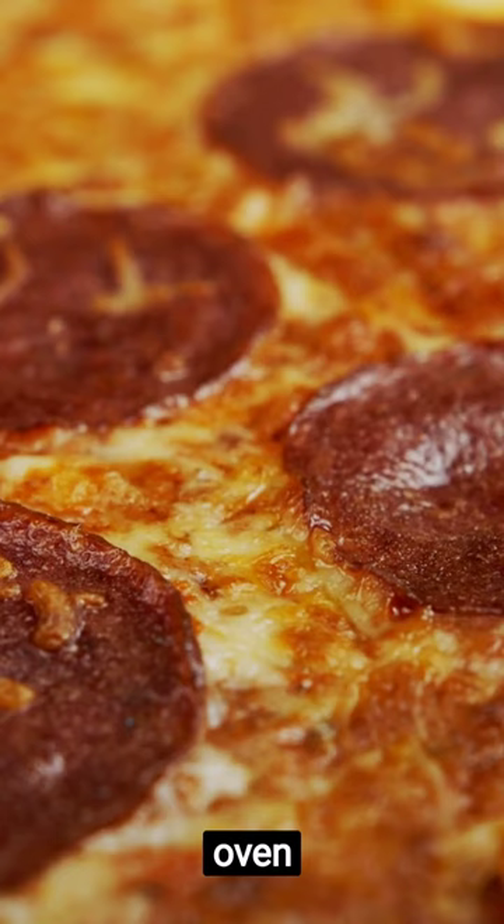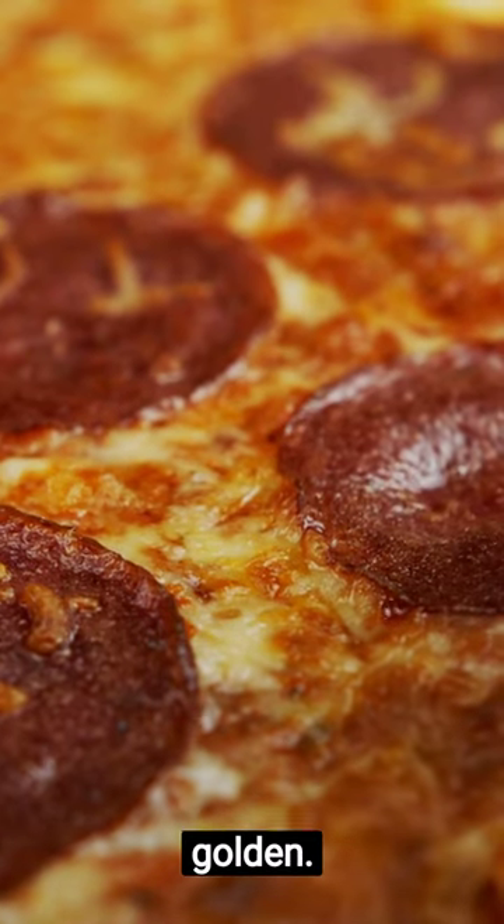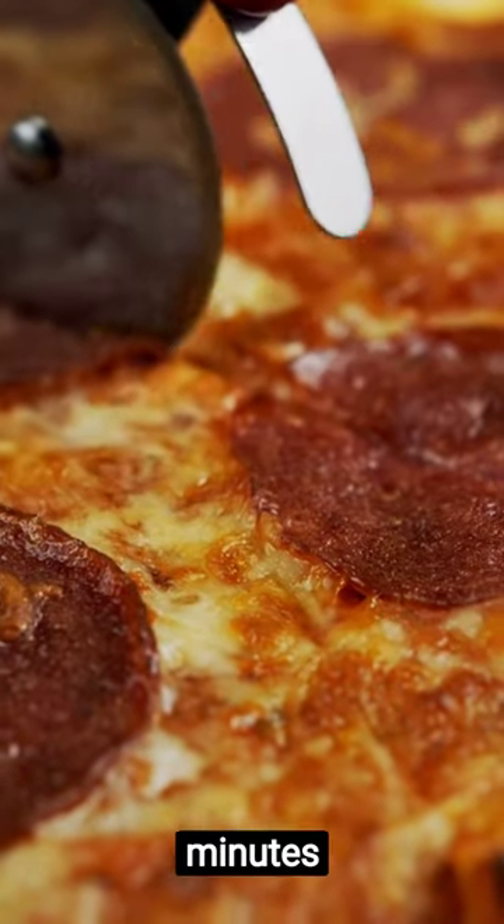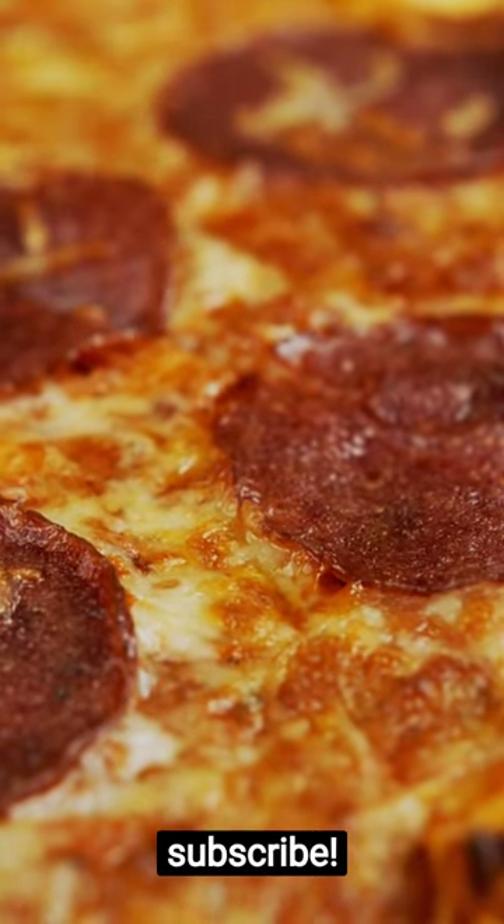Pop your pizza in the oven for about 8 minutes, or until the crust is golden. Voila! A delicious pizza in 10 minutes flat. Enjoy and don't forget to subscribe.